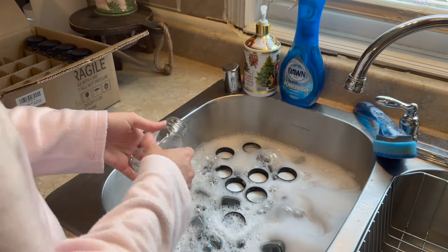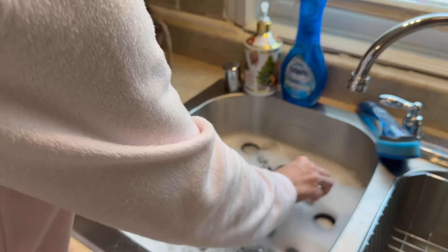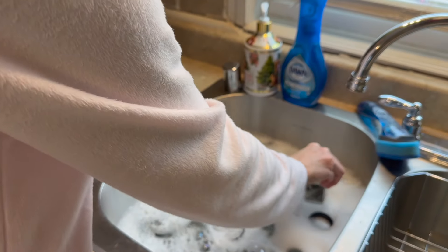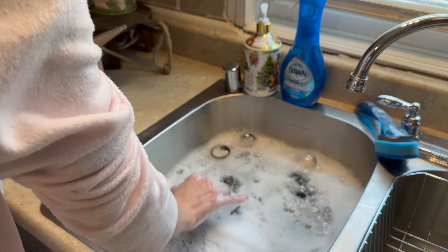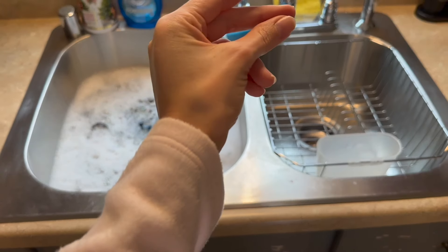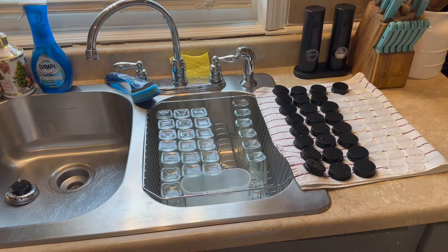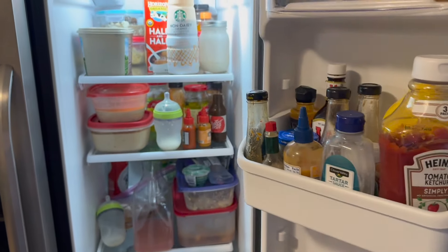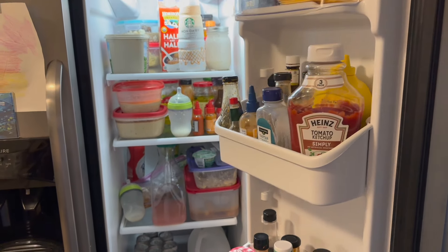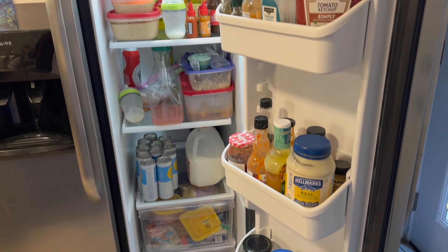Like I mentioned, I'm going to get these all washed up and then I'm just going to lay them out to dry. So I'm just going to let those hang out to dry and I'm going to move on over to my fridge here, and it is pretty crazy over here.